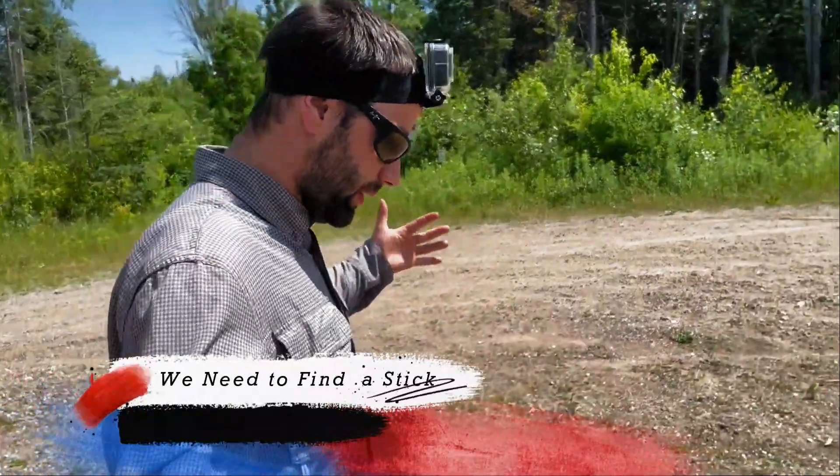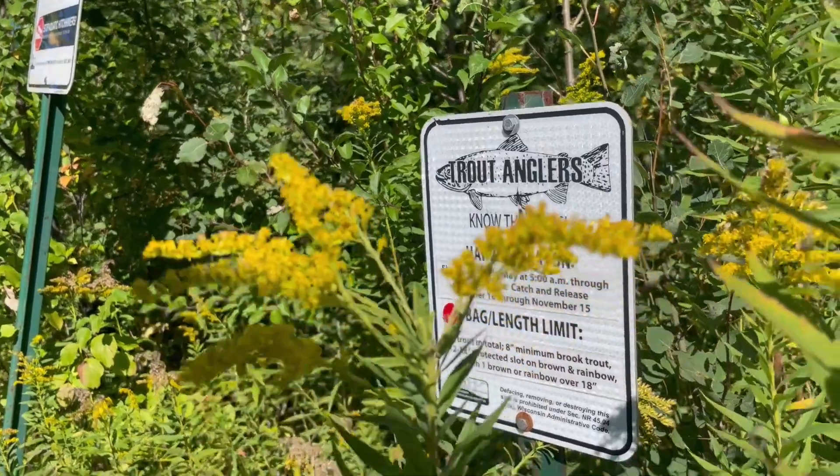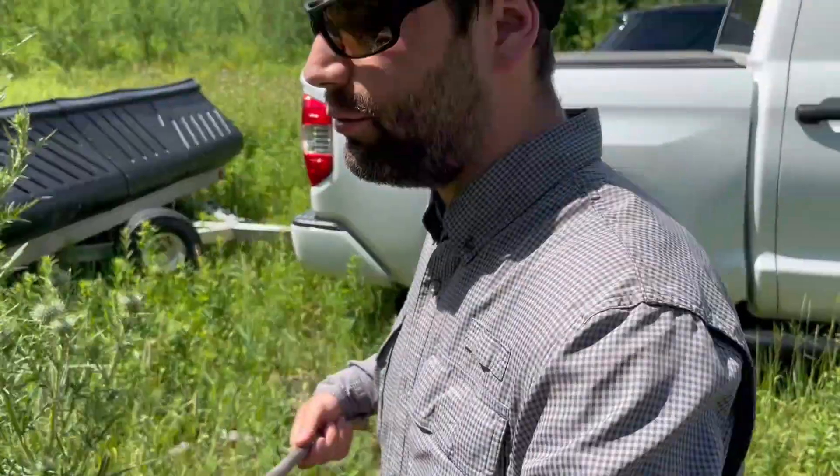Here is a stick about this long and we're gonna use that to maneuver the crabs into the net. This is a good one right here — I like the curvature on that too, a full tube, handy for me.